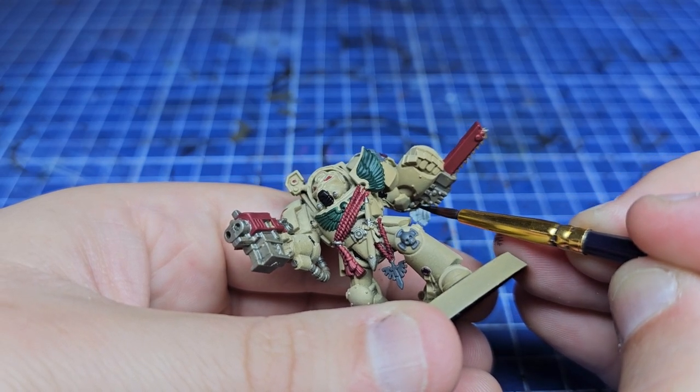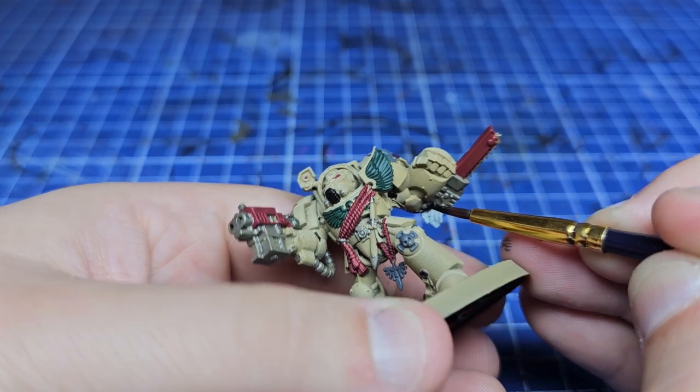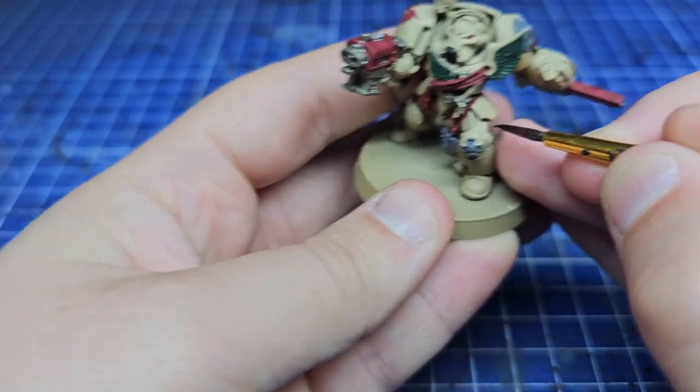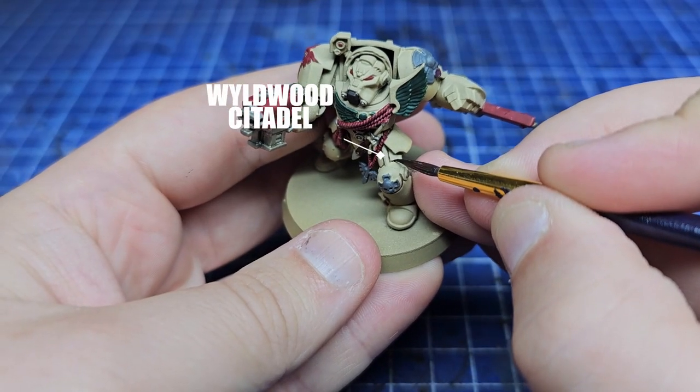We're now using Black Legion Contrast Paint for all the armour joints, seals and rubberised cables. It's quite a stark contrast here but once you start doing all your other layers it'll look a lot better.